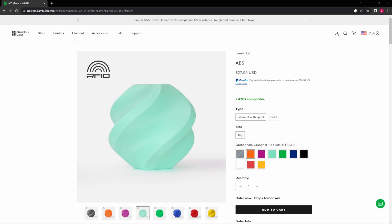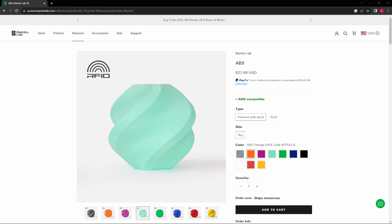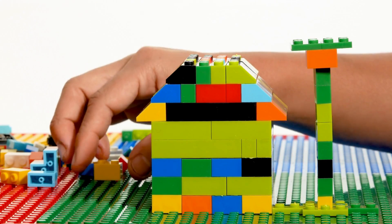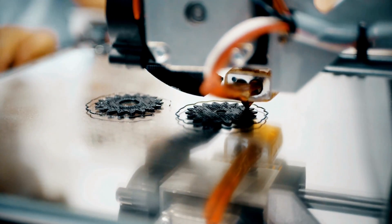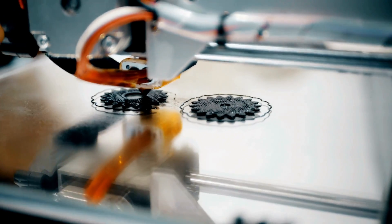First off, what exactly is ABS? It's a common thermoplastic polymer found in everything from Lego bricks to car parts. ABS is widely loved for its strength, toughness, and heat resistance — it's perfect for printing parts that need to withstand wear and tear.